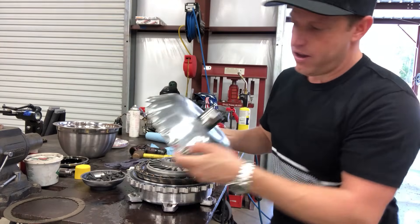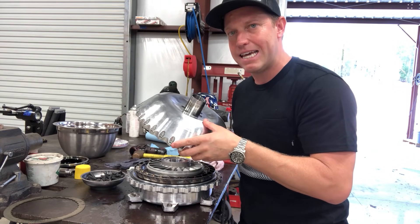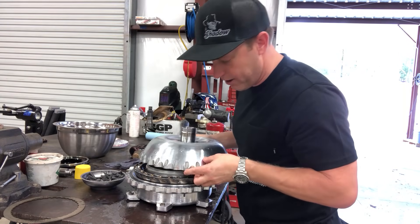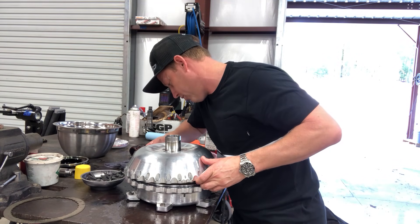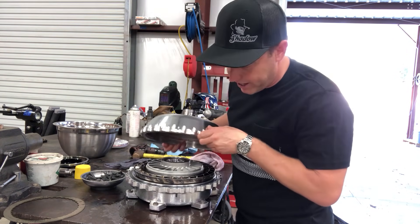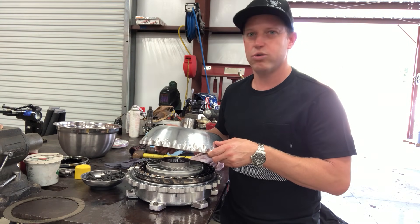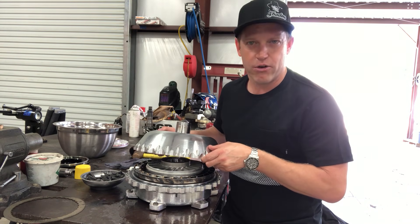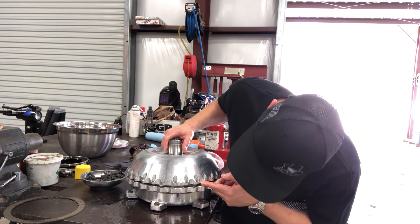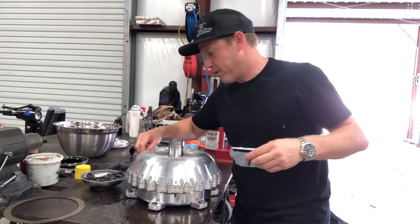There are two dowel holes in this drive cover — those are offset because this hub is trued up with the converter, it's the last thing they machine when they're done. Make sure when you set this down that your dowel holes are lined up. I'll spin it where I can see the dowel pin hole straight through, then check the other side. If I'm 180 out, I spin it and look again until both are good. The first thing you'll want to do when you set this down is look at the o-ring — but don't keep peeking at it. Don't pop this cover back up to look at it; it's going to pop the o-ring out. Take one last look at the o-ring, set it down, and never stare at it again.